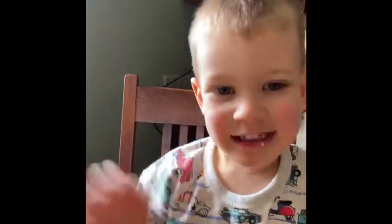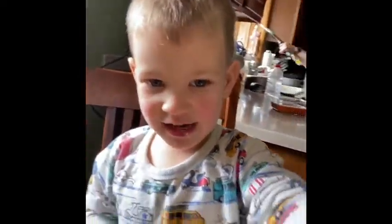Hi guys, it's Ms. Williams with your art lesson for the week. Rhett's here with me too. Rhett, can you say hi? Hi, I've got candy. He's got candy.